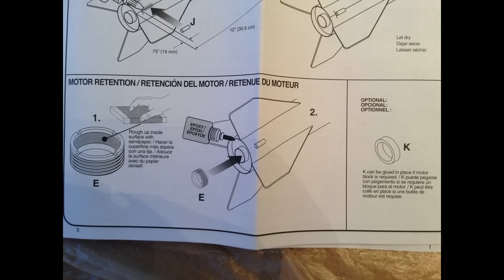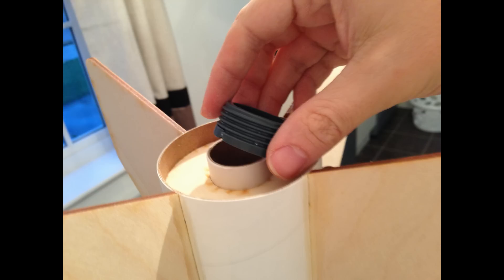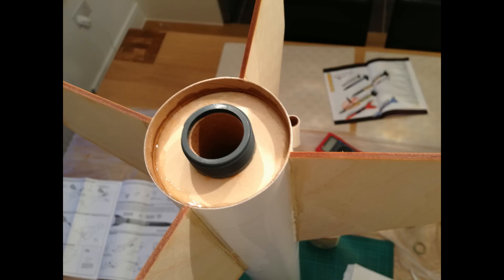Once that was done, I went on to the motor retention ring and roughed up the inside as per the instructions. I then placed it onto the top with some epoxy and after I did that, it was all in place. I ran a ring of epoxy where the lower spacing ring meets the lower body tube just to make it absolutely secure.